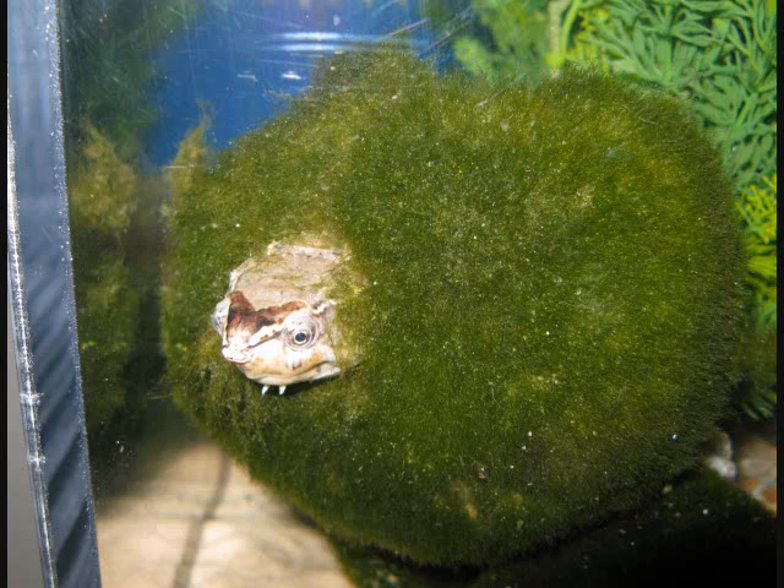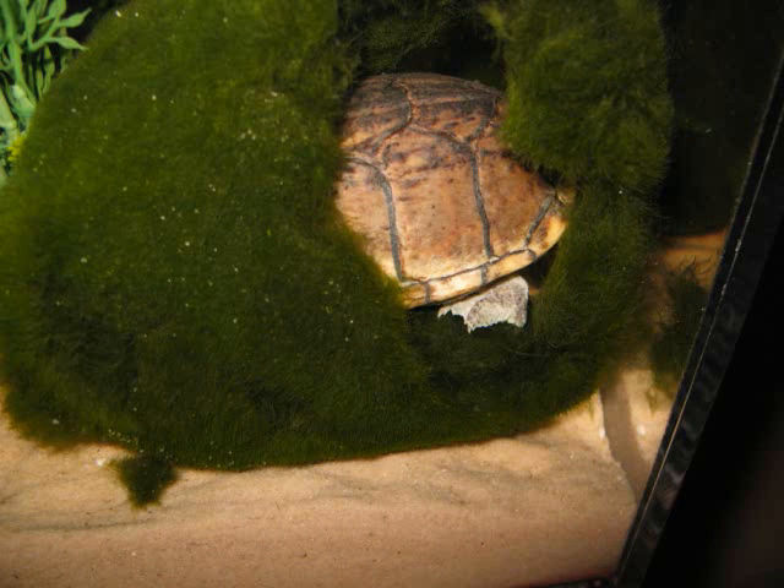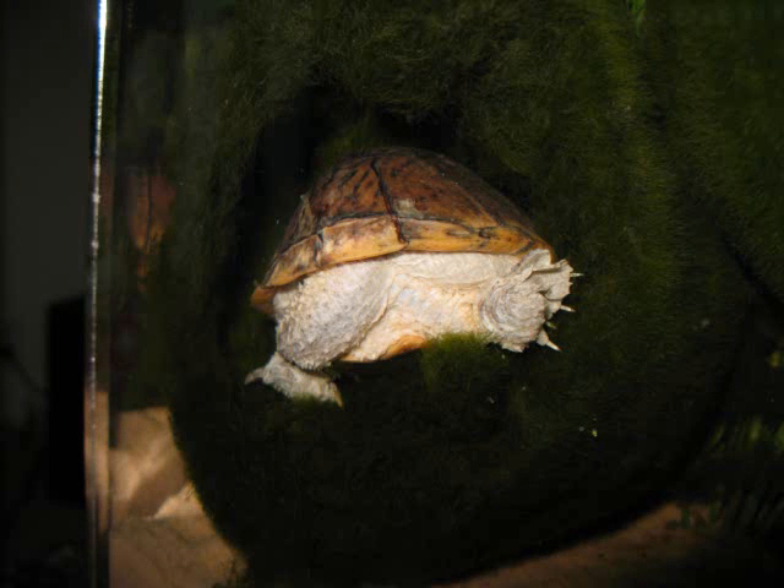How does he get inside of a moss ball? Well, moss balls are largely hollow. The turtle will dig in through the back of the moss ball, getting completely inside, and then pop his head out the other end — kind of like wearing it like a coat almost. Here you can see his rear end as he works his way into the moss ball, and he'll get in there and just relax, or maybe hide from the other turtles.